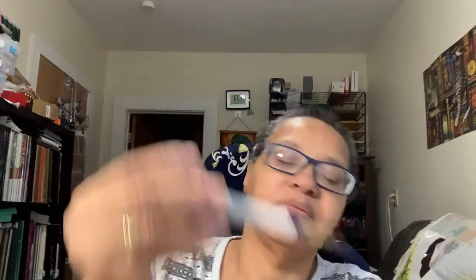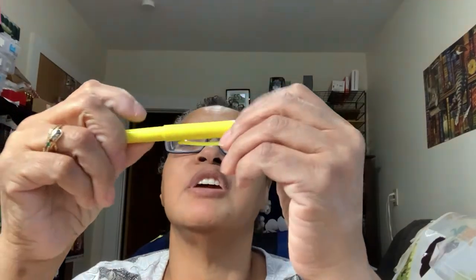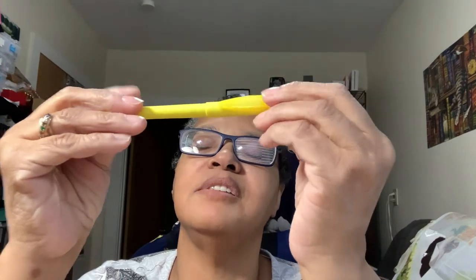Who doesn't frog? We all frog and we hate it but the frog loves to visit us. So you need a seam ripper — gotta have one. And if you have paper fabric and want to mark your lines, a nice highlighter gets the job done.